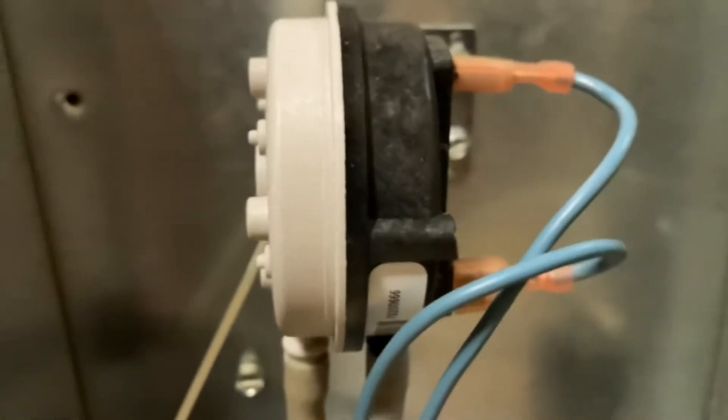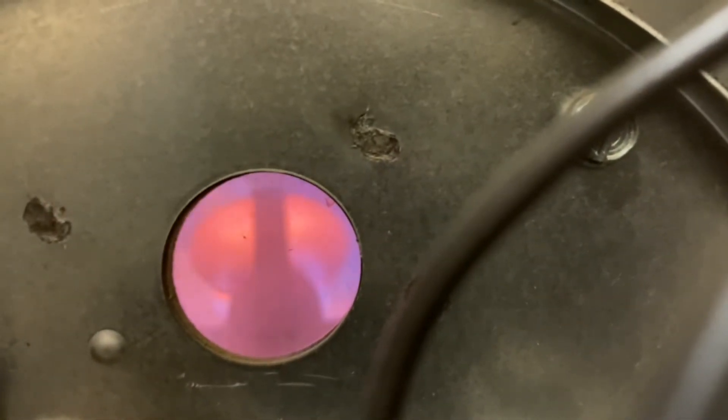Oh yeah — heard the switch close that time. It should be steady now. It's probably gonna click for the igniter. We get the igniter glowing and we know it's definitely working. Yep, heard the board click. We should get an igniter glowing back there now. Yep, there it is. Let's wait for it to ignite. Oh yeah — that's working.